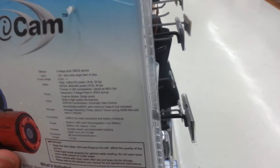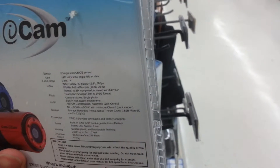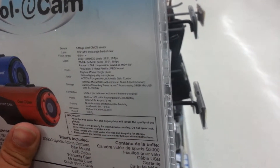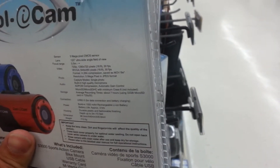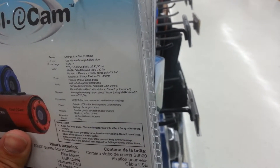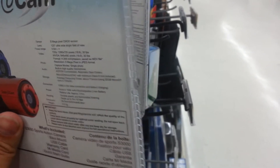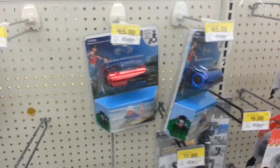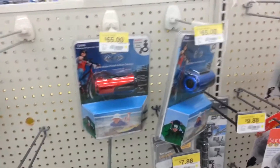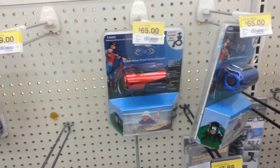Does it have internal storage or does it run off an SD card? Micro SD — micro SD HD with minimum class 6, not included. Average recording time is about 7 hours using 32GB micro SD. That's not bad. I think that is what I will buy — not today, mind you, but I will buy that. I'm going to mount it to my car and it's going to be awesome. And that's it for that.